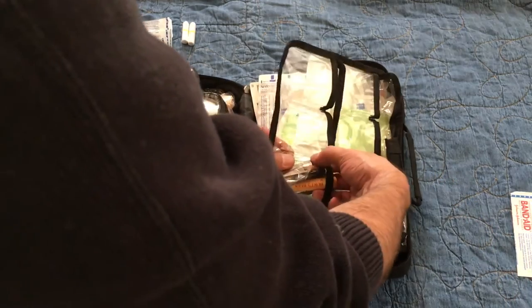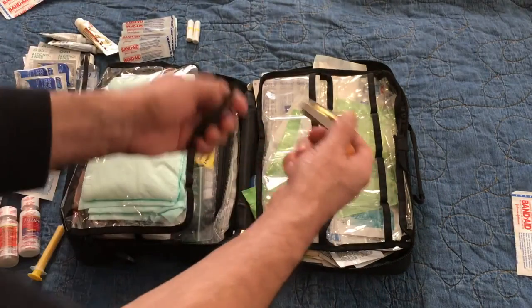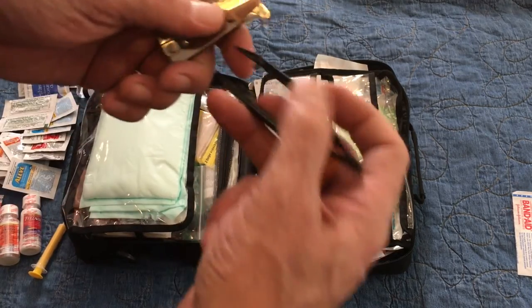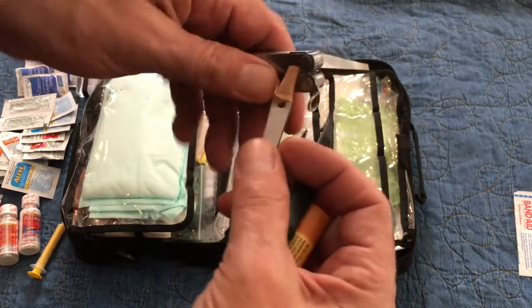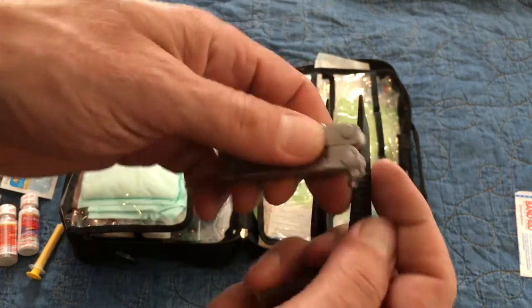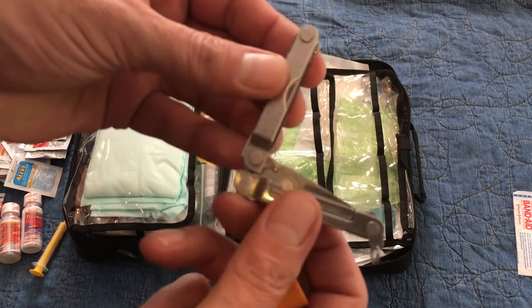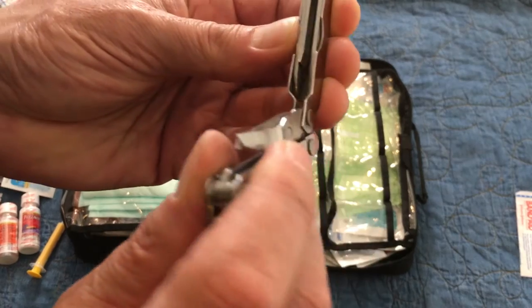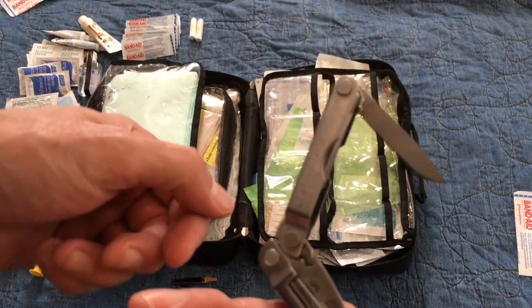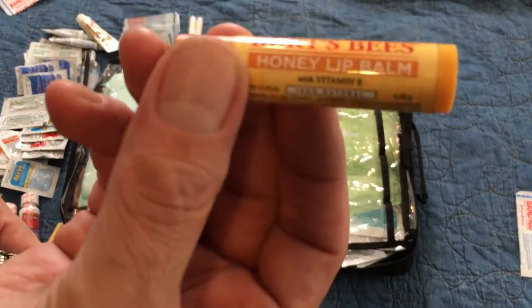I have a few little tools in here. This is not a survival kit or an on-the-road kit, so there are just a few first aid tools. A couple of different kinds of tweezers for ticks and splinters, a small Leatherman Micra that gives me scissors, and a small knife — but it's sharp. And some lip balm — Burt's Bees.